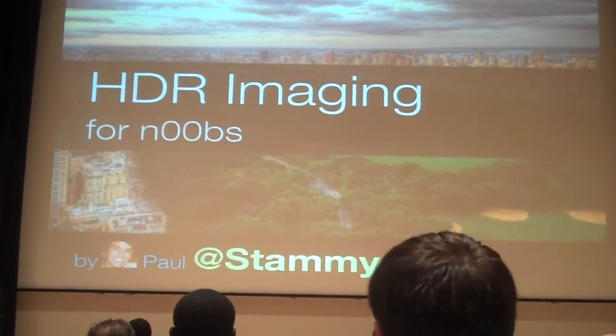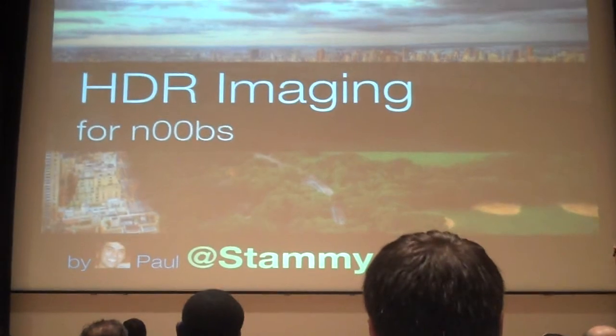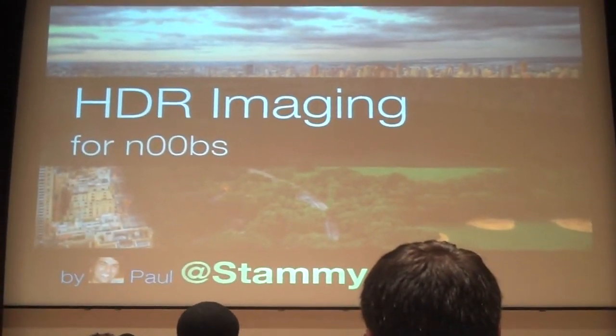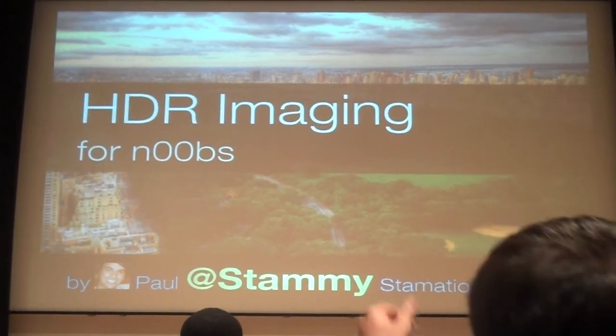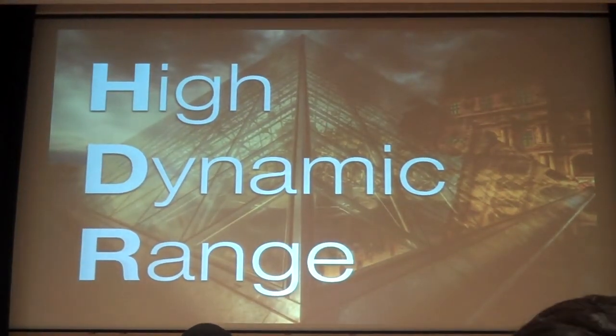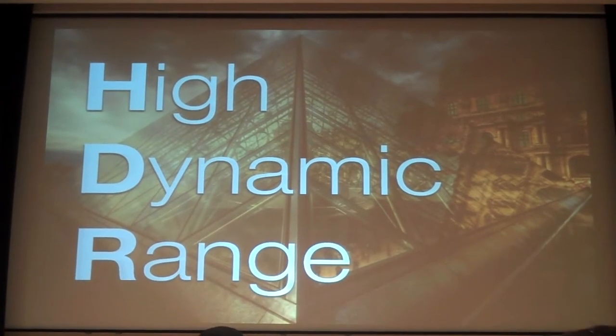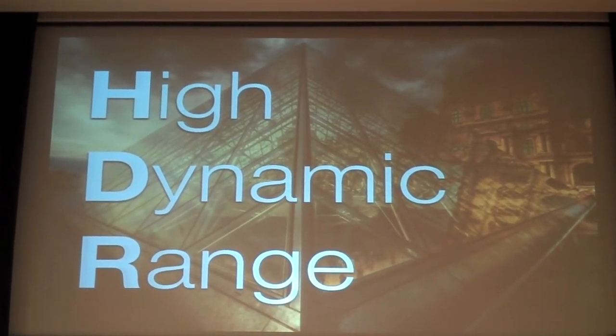So how many people here know what HDR is? Well, hopefully more of you will learn by the end of this. HDR stands for high dynamic range. Essentially it means more luminosity — you see lighter lights, darker darks — and essentially it's a process to make photos look better.